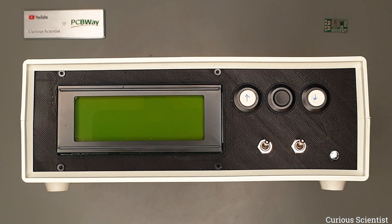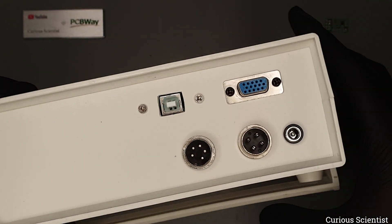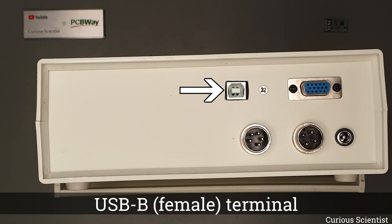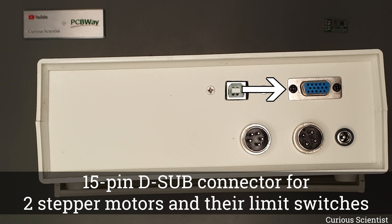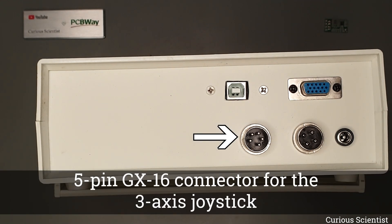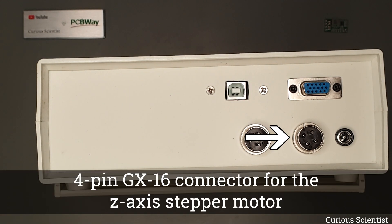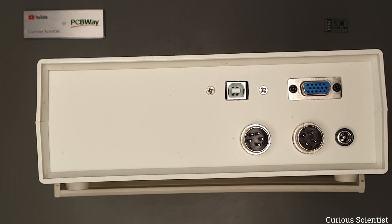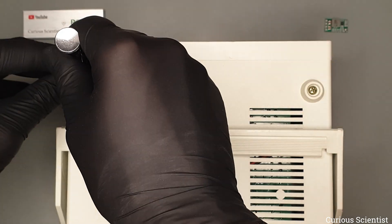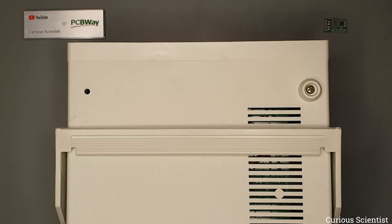Speaking of the control panel and the enclosure, the rear side has all the necessary connections: a USB connector so I can control it from the computer, a D-sub connector which connects the controller to the XY axis motors and the corresponding limit switches, a 5-pin GX16 connector for the joystick, a 4-pin GX16 connector for the Z-axis stepper motor, and a barrel jack connector for the external power supply.